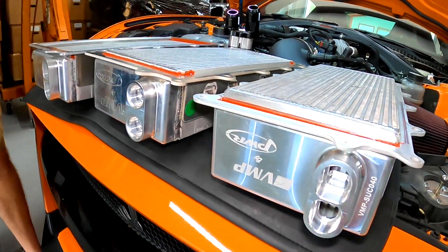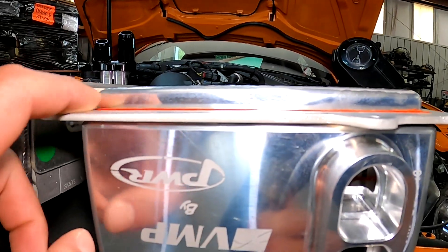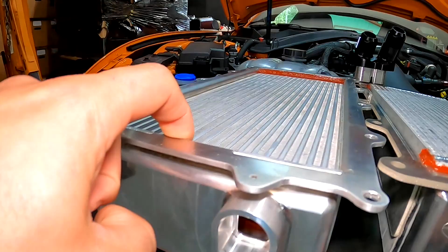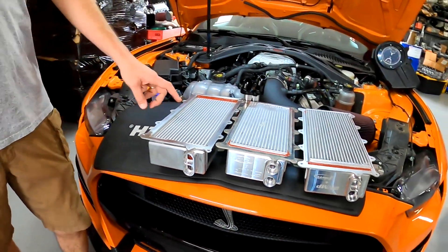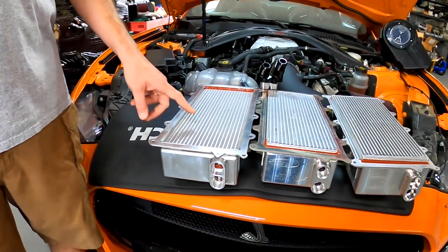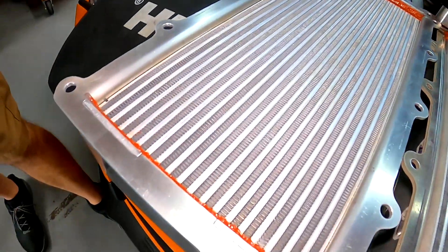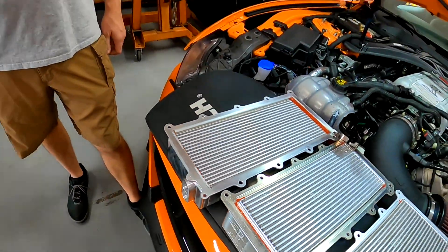This is our 81 millimeter race core and this is an unreleased 87 millimeter ultra core. The easiest way to spot the difference is just the thickness of the core — you can see this one is sticking up quite a bit from the flange, just a little bit on this guy, and this one is actually below the flange. This one's factory height but it is a better cooling technology.